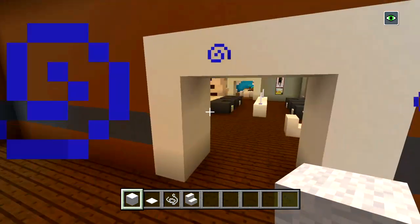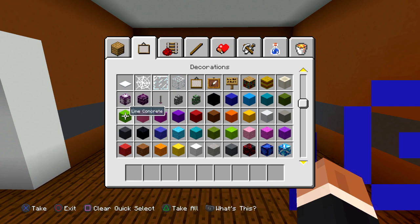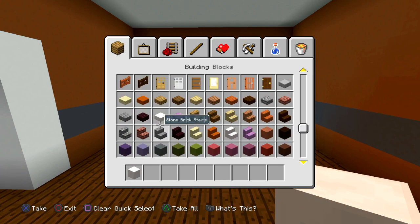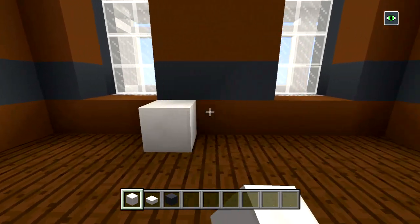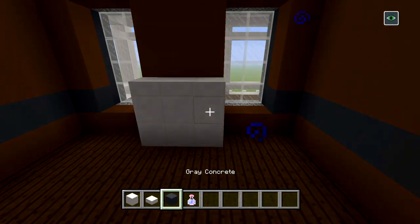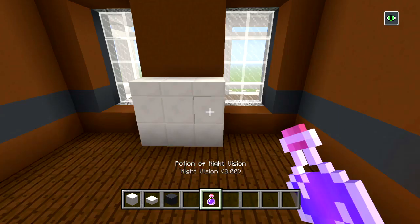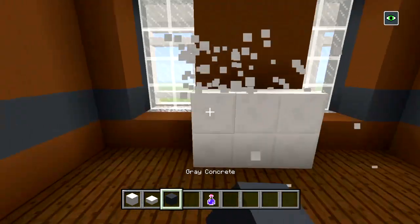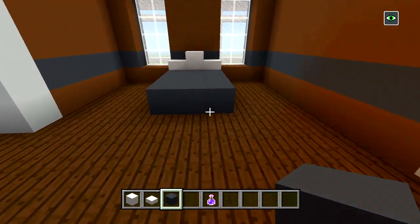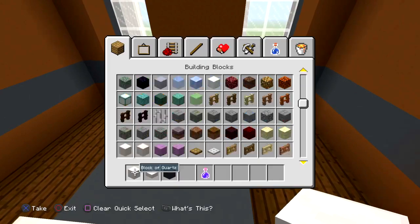We're actually getting pretty much towards the end — we've got the master bedroom along with the master bathroom. There's only two bathrooms in this house. I'm going to have some blocks of quartz and then quartz slabs with gray concrete — six blocks of quartz with a slab. One two three four five six seven eight nine ten eleven twelve, and then three at the bottom, like that. That's the bed — we'll put some snow on top.